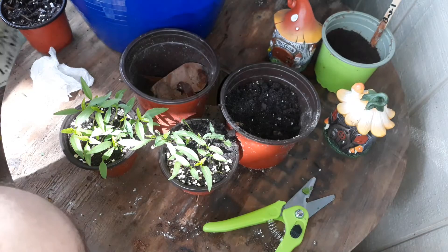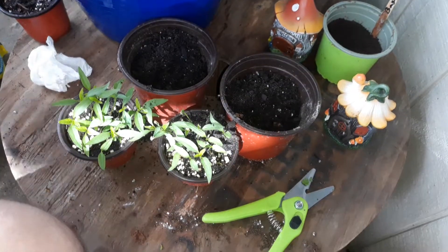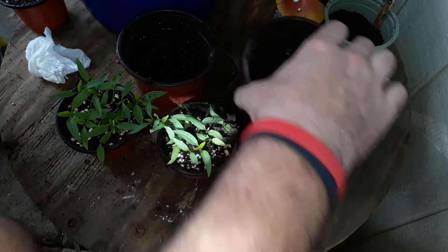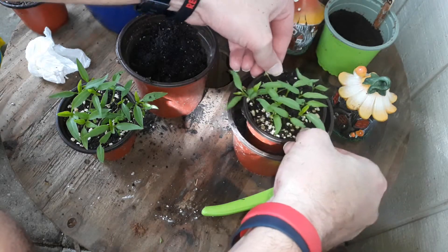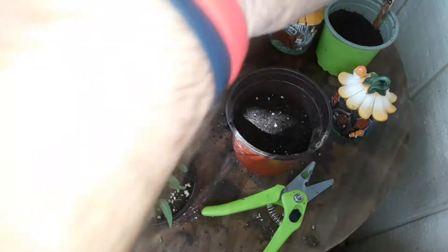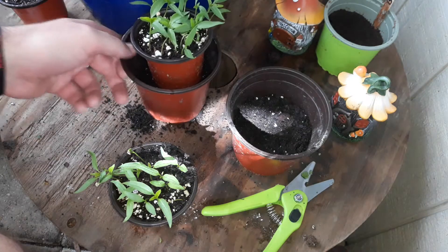A little dirt — just one scoop at a time, see how deep it is. You can put a little bit more in there to begin, measure by this. That'd be good. Same thing with this — then you can measure, just like that.